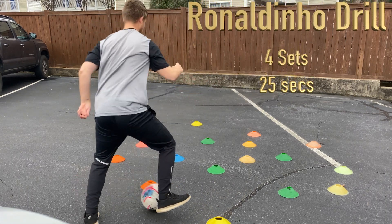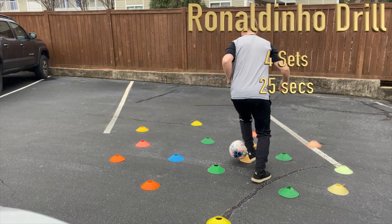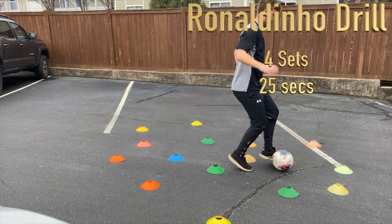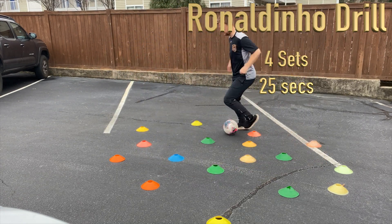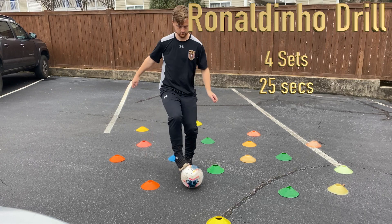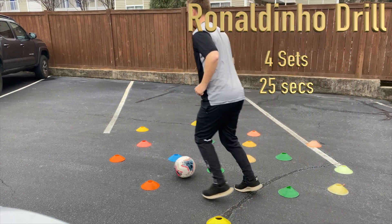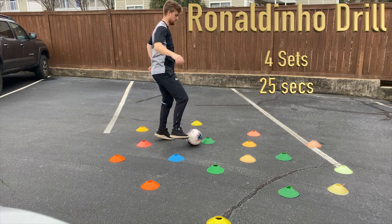Here we have the Ronaldinho drill. Let's do four sets of 25 seconds each, with a 20 to 25 second rest in between. Notice again we've just got cones, but you can use any household item you might be able to find — get creative with that and just scatter them anywhere you'd like. Keep them within one or two yards of each other, and we're just dribbling in and out of these cones.